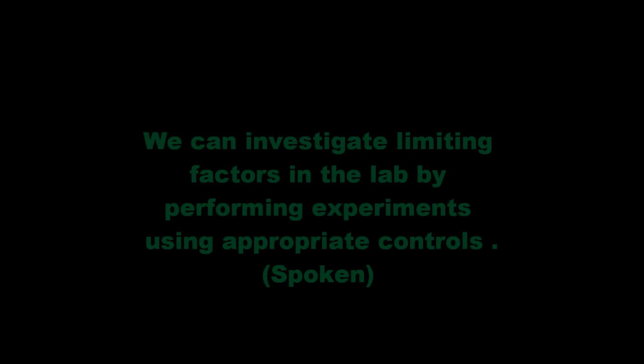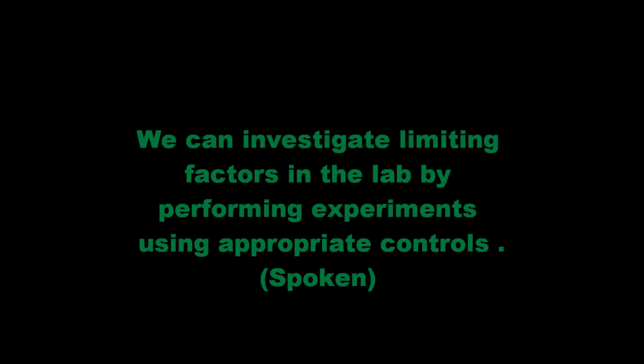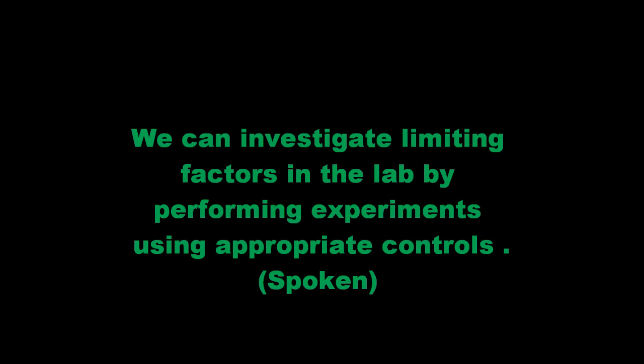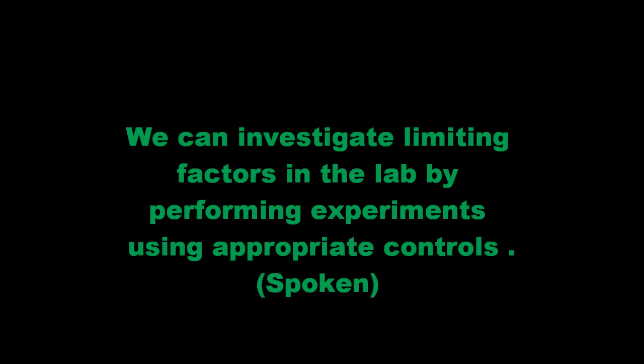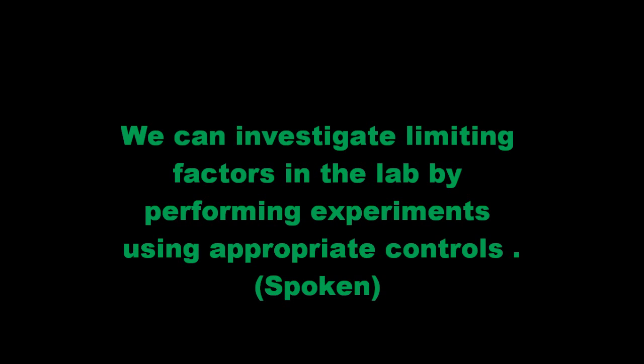We can investigate limiting factors in the lab by performing experiments using appropriate controls. The first thing we need to do is bring four plants. One of them should be used as a control where all substrates needed for photosynthesis to occur are present. The second one should be a plant of variegated leaves, which have parts that lack chlorophyll. The third one should be a plant lacking carbon dioxide. This could be done by placing potassium hydroxide to absorb CO2 and wrapping the plant with a transparent cover.